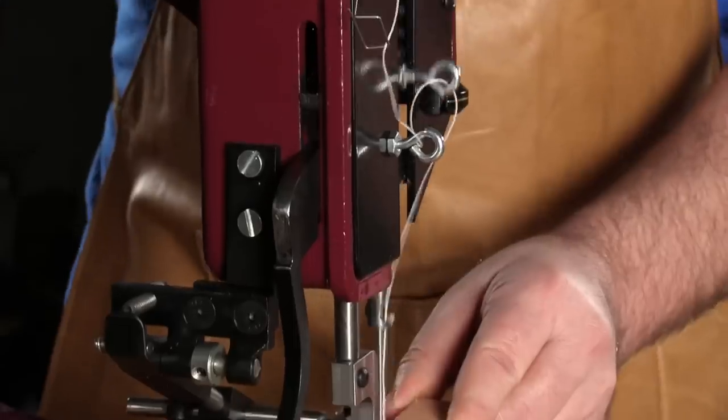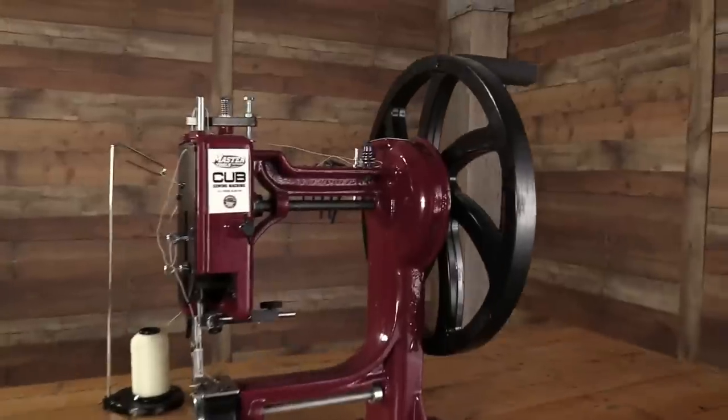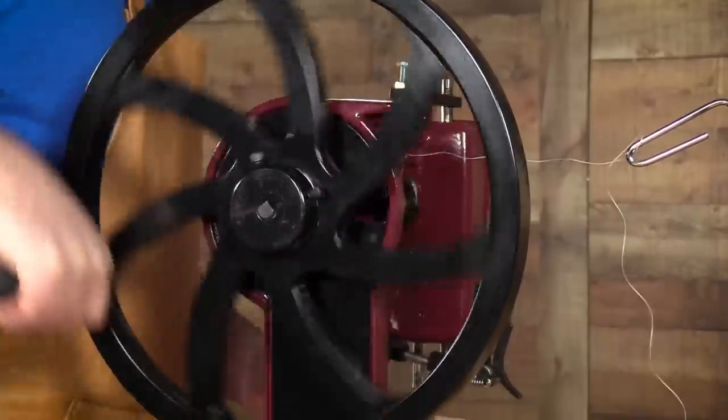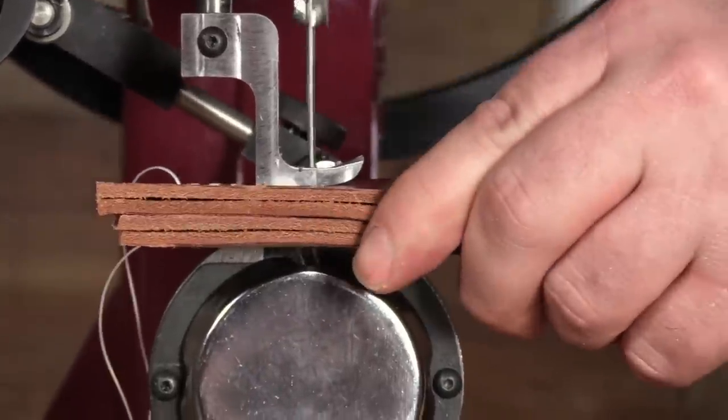Precise stitching is always at your fingertips with the patented hand crank design of the Master Tools Cub. Its fluid hand crank motion simulates a flywheel for smooth operation, making it easy to maintain a continuous line of stitching.